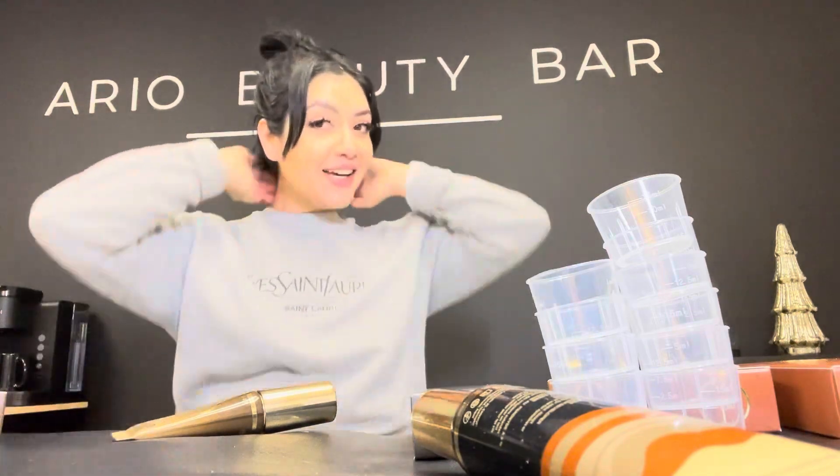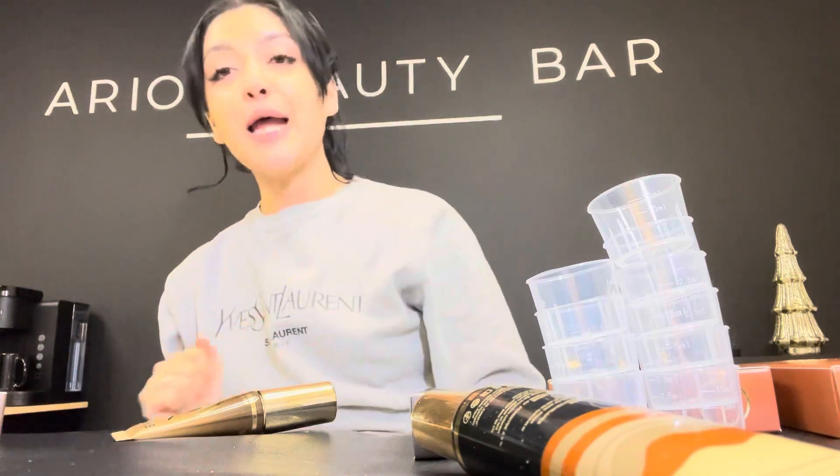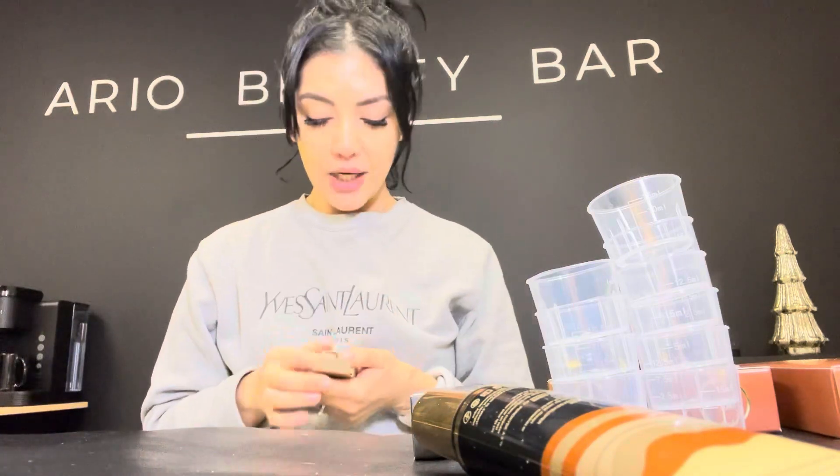I had a little Britney Spears moment and accidentally cut my own hair, so if I put it down it looks all different lengths — this was not supposed to be bangs. Anyway, not part of the review! But the packaging is awesome and I'm excited to try it. I'm actually going to laminate my eyebrows and then attempt to stain them so I can show you what it looks like on me.